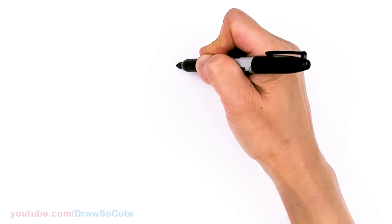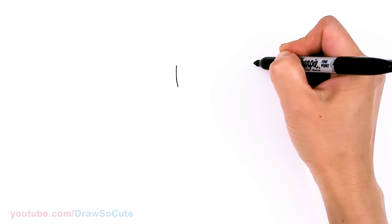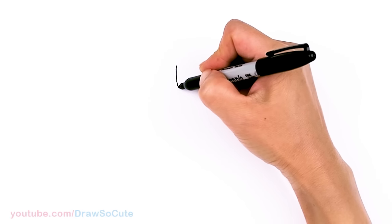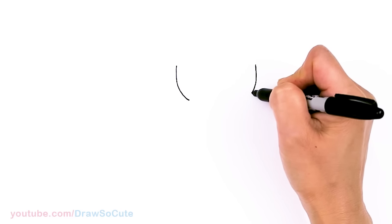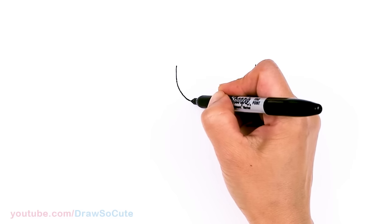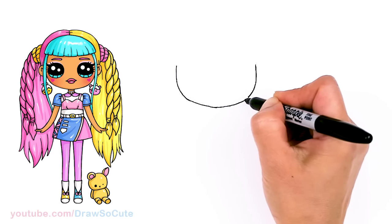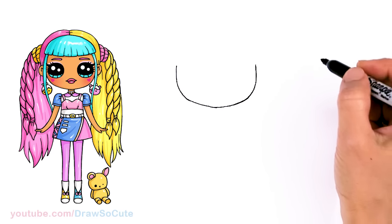I'm going to come right here and start basically the bottom of a U. So I'm going to come right across but right here nice and wide, and I'm just going to go ahead and connect it. Just move around towards the bottom and come right in towards the center and go right back up. Something like that.